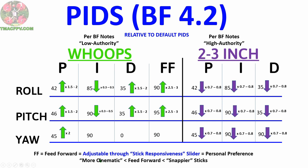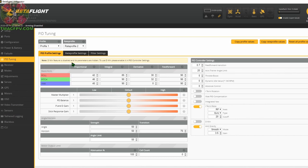Remember, the feed forward term can be adjusted using the stick responsiveness slider, and it's really a personal preference as to the type of flying you like to do. For more cinematic type flights you may want to adjust your feed forward down, while for a more responsive snappier stick feel you may want to increase it. Now with this knowledge, let's go ahead and make our PID changes from the default values for our three inch micro FPV quad with a max thrust-to-weight ratio of 9.4. For our two to three inch high authority quads we want to try lowering our PIDs from the default values by 20 to 30 percent. We do that through the master multiplier slider, taking it down to 0.8 — our PIDs have been reduced by 20 percent to 80 percent of the defaults. We click save and we're good to go — that's really how simple this is.